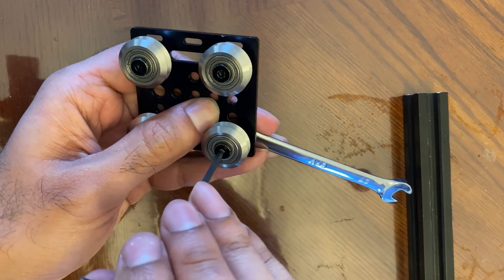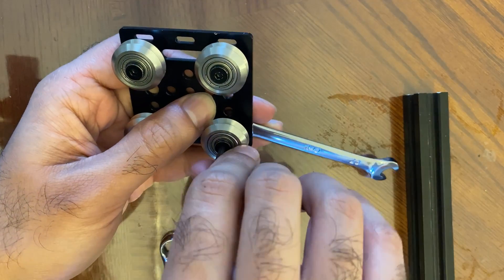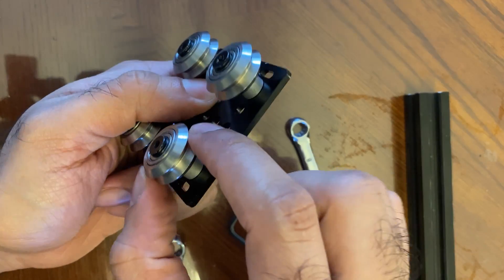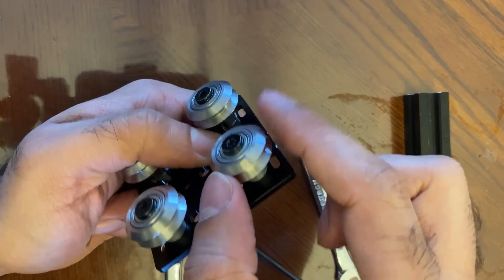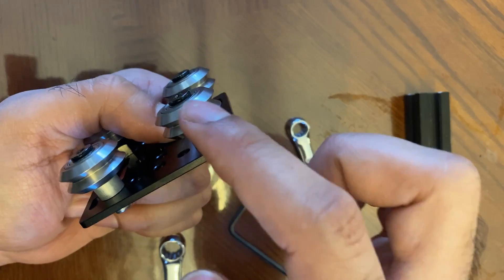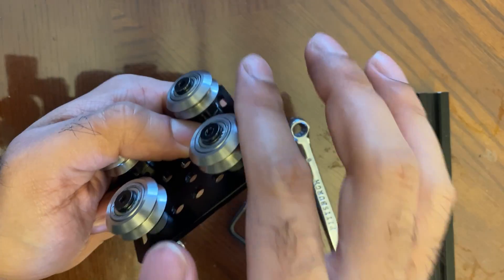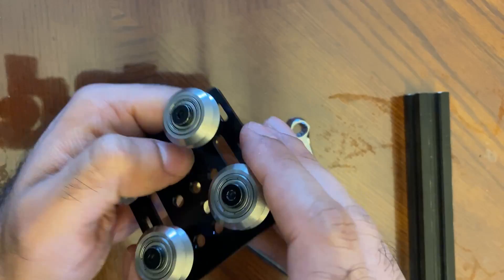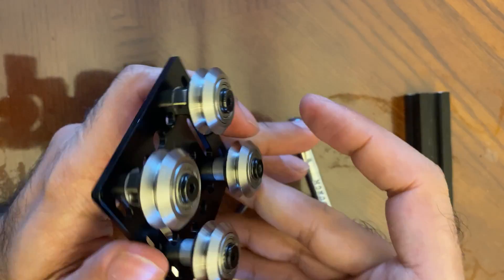First, I'm going to tighten down the flat spacer side, because these are our fixed points — they remain fixed while the eccentric spacers adjust up and down. Using my 8mm wrench and 3mm allen key, tighten this down — not super tight, just snug. Make sure there's no loose movement but you can still freely spin the wheel. These are now our fixed positions.